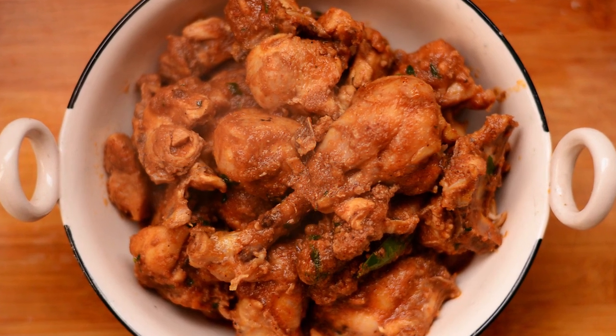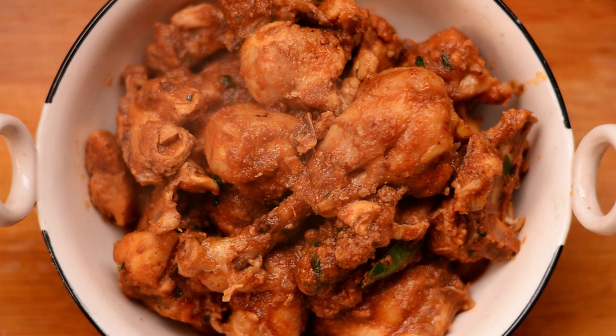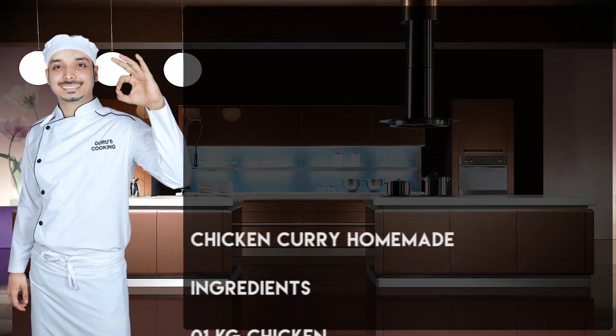Hello ladies and gentlemen, this is your chef from GurusCooking.in with homemade chicken curry. Please make a note of the ingredients.